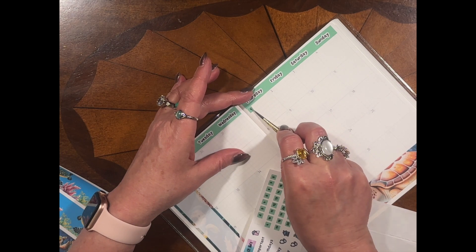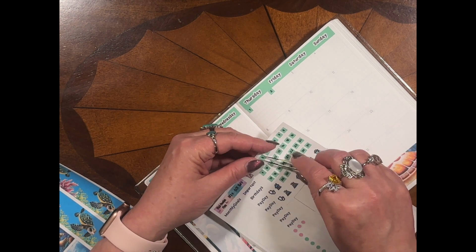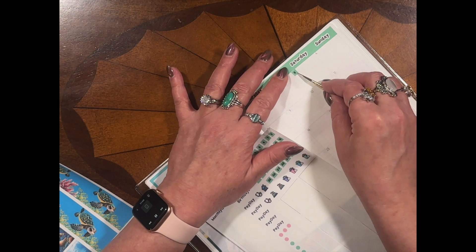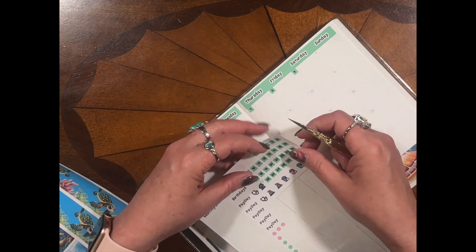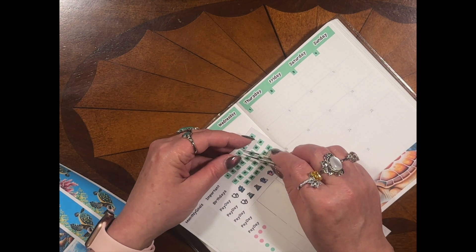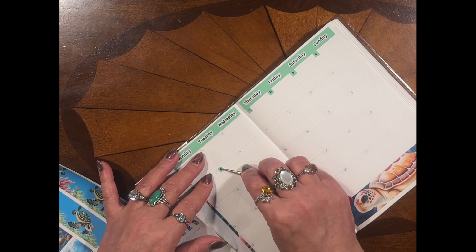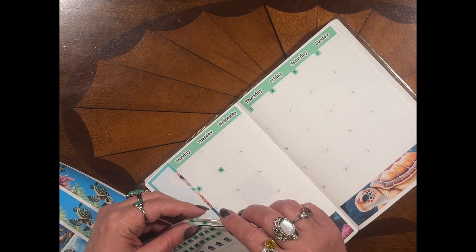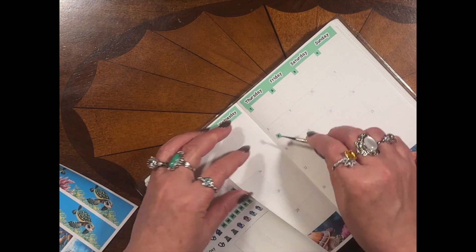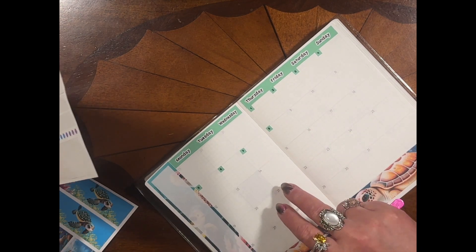It's set up very much like the Hobonichi kit — really no difference. I'm talking about the Cousin. I like this planner; I'm thinking this is going to be my planner next year. This one does kind of make me go blind but I don't care, I really like it. The paper is very much like the Hobonichi Cousin and all the Hobonichis, so it's not something to get used to.